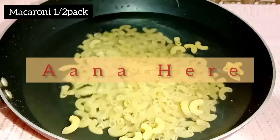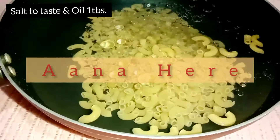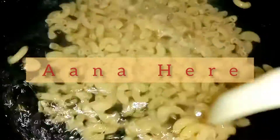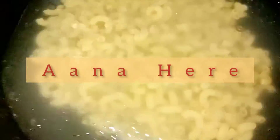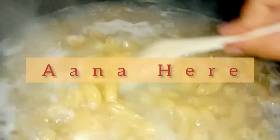First of all, we need water. We have half a pack of macaroni. I added salt. If you have olive oil, add olive oil — this gives the perfect taste for Italian foods — but if you don't have it, you can use it normally. We need to boil it, but you don't have to cook it fully.